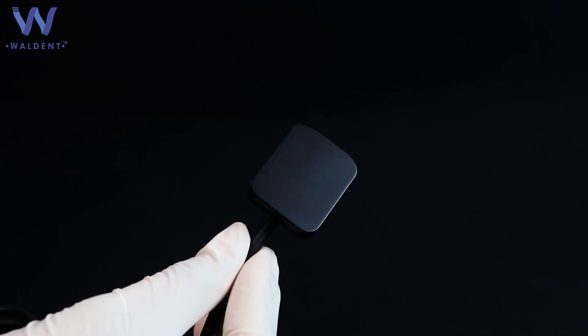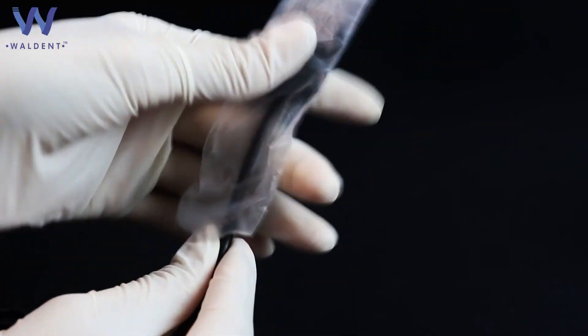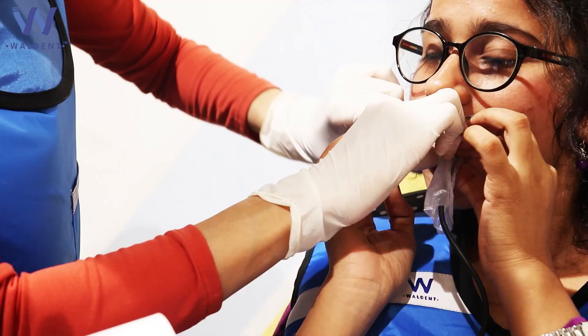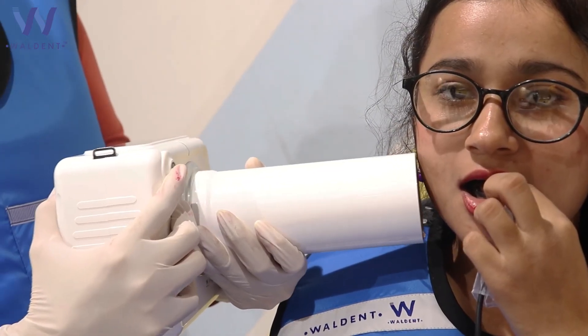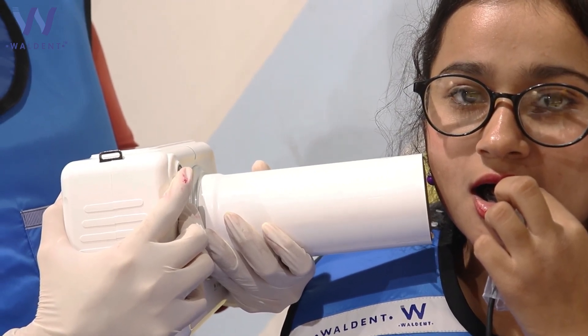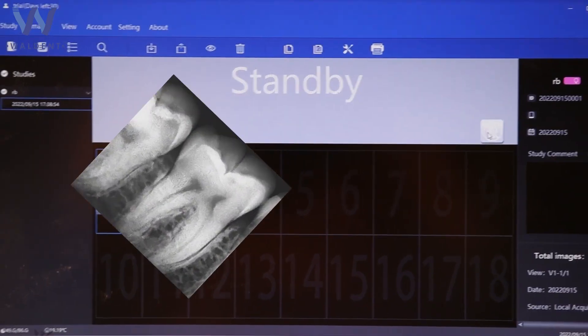Take your RVG sensor and cover it with a disposable RVG sleeve. Place the sensor parallel to your selected tooth and guide the patient to hold it in place. Press the exposure button and wait for 2 seconds. Check the X-Ray on the laptop screen, and if not satisfied, repeat the process.